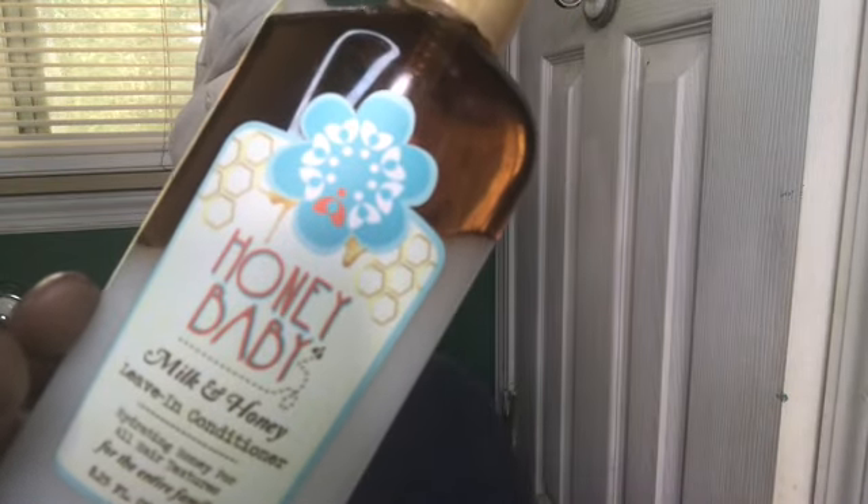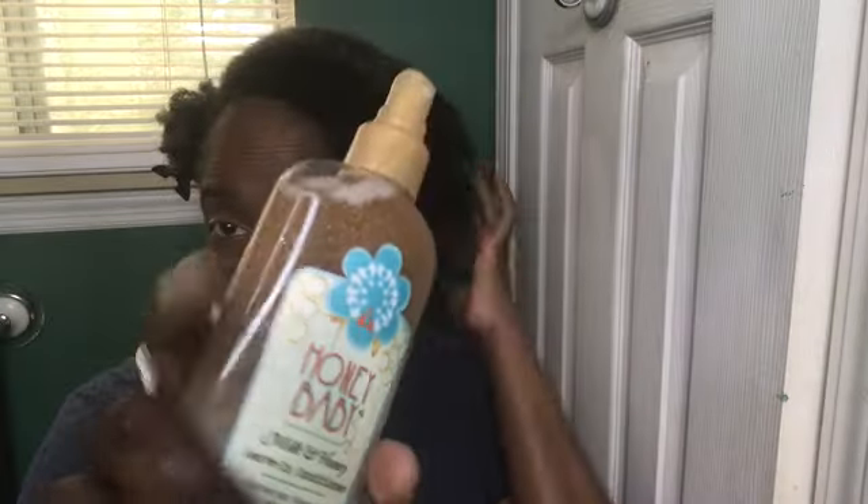I'm going to use their Milk and Honey leave-in conditioner underneath the foam. I plan to spray this in all four sections. This is the leave-in conditioner — you shake it up, you see it mixes up, and then you just spray it onto your hair. I like spray leave-ins because they're very lightweight.